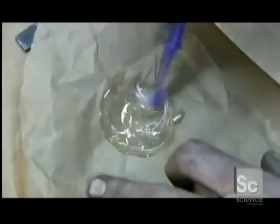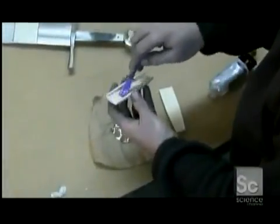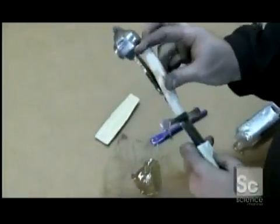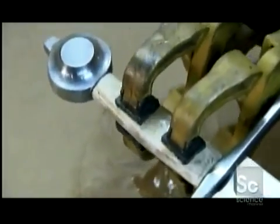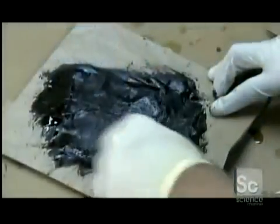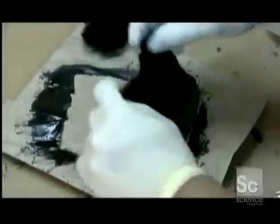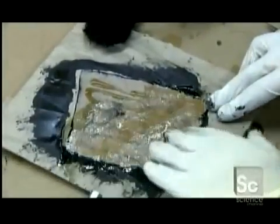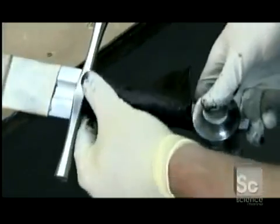Epoxy gets a quick stir, then it's applied to two wooden grips, as well as to the handle of the sword. Then the grips are clamped into place. Next, black dye is brushed onto a thin piece of leather, and the other side is coated with glue. This glue and dye-drenched leather is then wrapped around the wooden handle and bound with cord to compress the leather wrap while it dries.